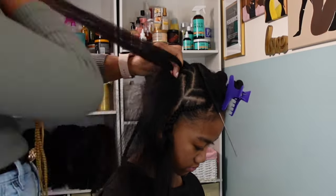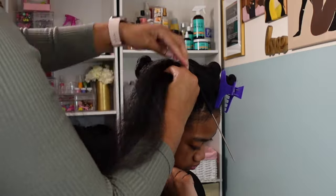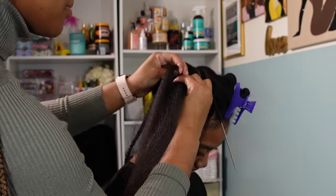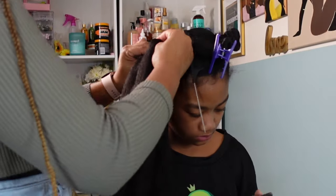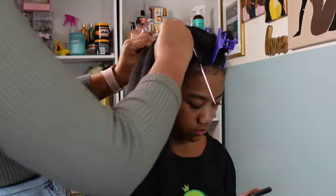She probably got maybe five inches off of the braiding hair because her hair is already super long. I get a lot of people asking why I even bother, and I promise you there is a reason — it just really helps with her braids lasting longer when I add in that braiding hair.